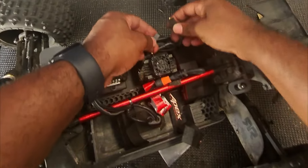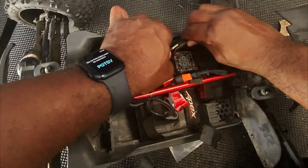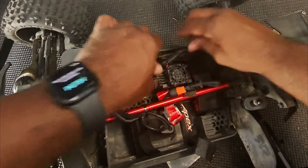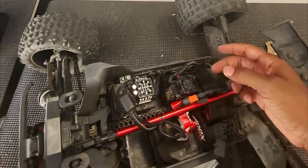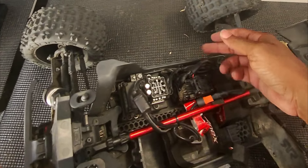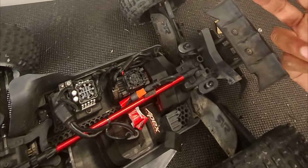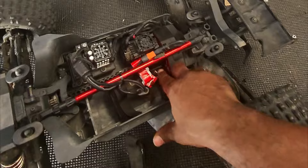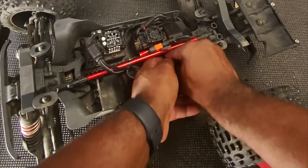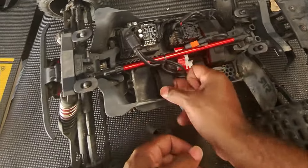Now we hook all this stuff back up. We got the motor hooked back up, the fan hooked back up, the transmission hooked back up - had to click that in, put the three screws in the bottom, put that piece back in.